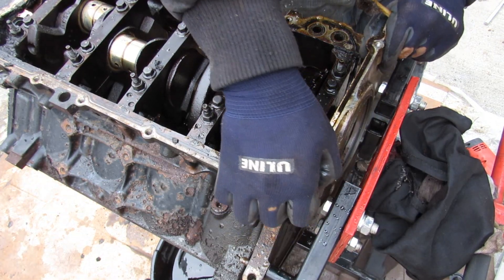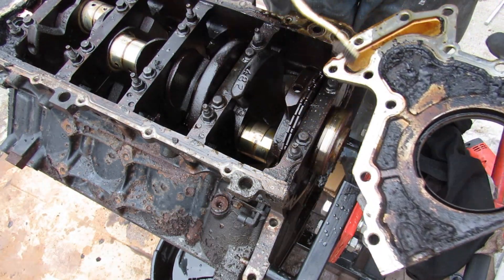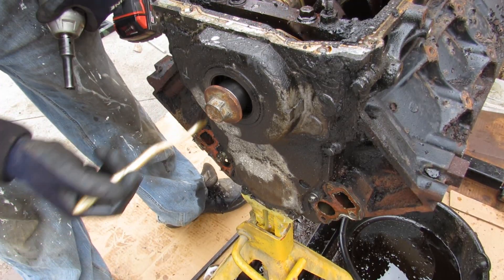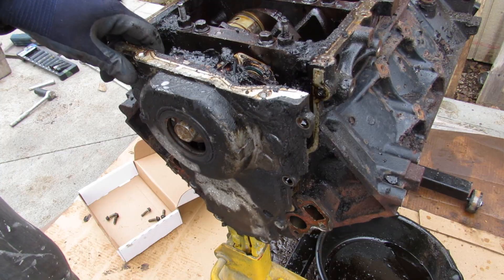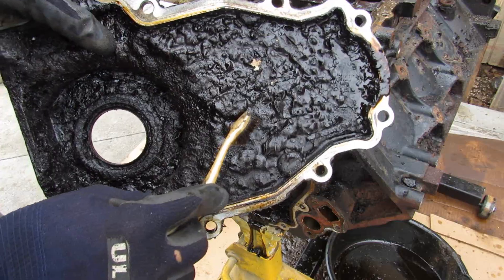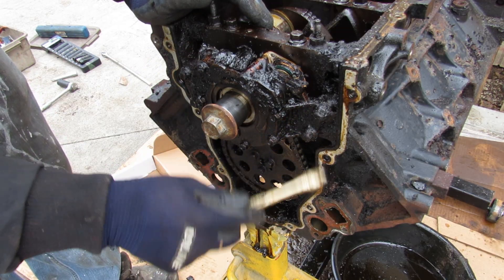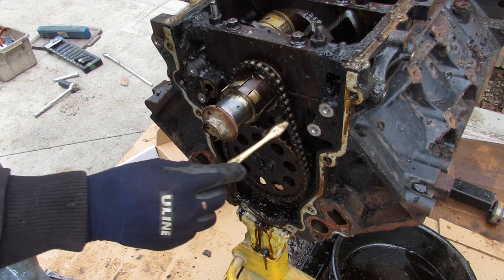The rear main seal on the LS engine is actually just a bolted-on plate with the seal on it. At the front of the engine we have this oil pump assembly, driven off of the crankshaft, with the oil pickup tube right over here — it sends oil right into the oil galleys into the block. There are a bunch of 10mm bolts to remove. Look at the sludge inside of there — this is what happens when you don't change your oil. This stuff is caked on and flaking off. The oil pump itself is bolted onto the block.